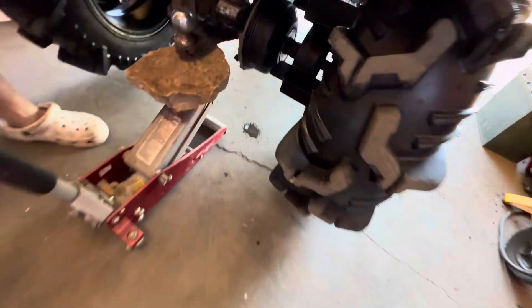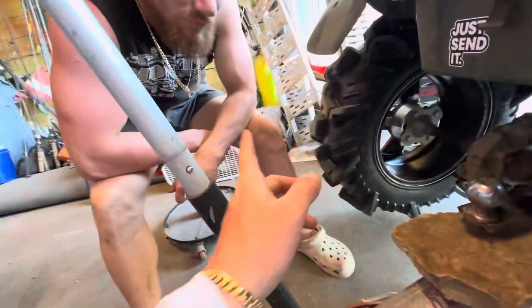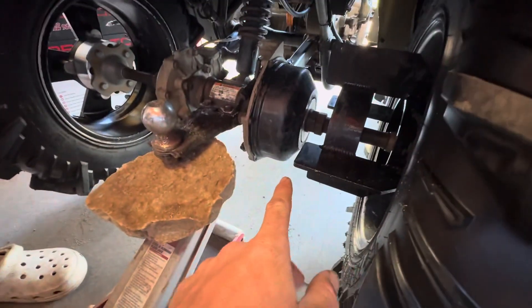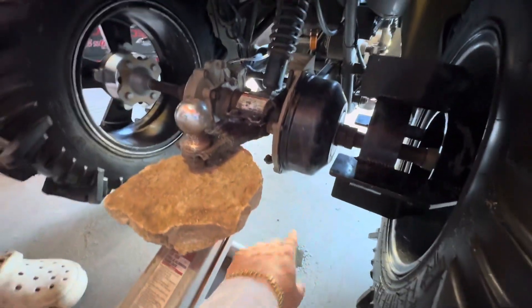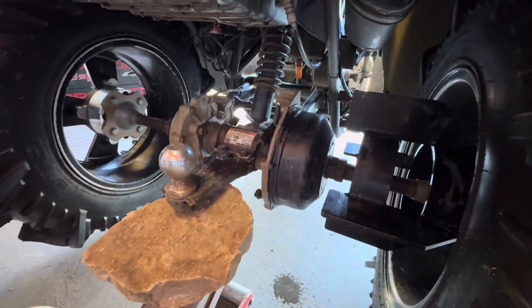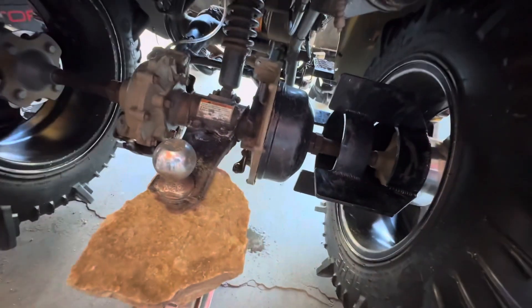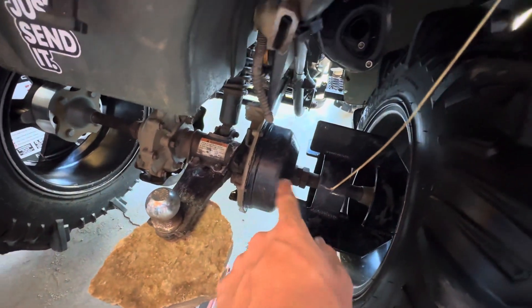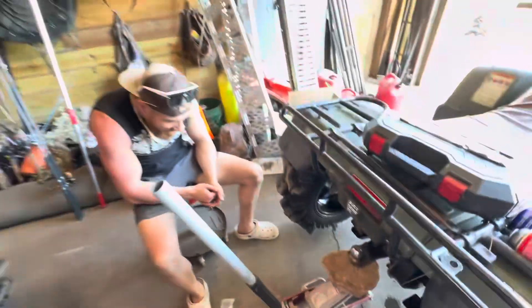We're gonna do a brake delete — gonna cut this thing off and stop stopping. You don't see very many videos on how to take it apart, you just see people replace them. We're gonna figure it out and cut the whole thing off. Got the axle pad on here now but gotta take all this off and trim her down to an axle delete — or brake delete. We don't go anywhere, that's not good.